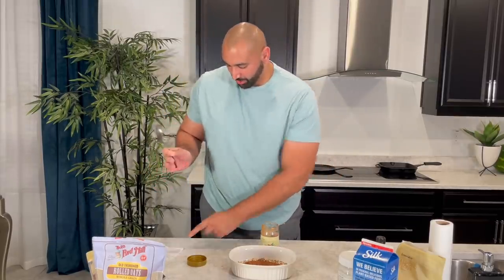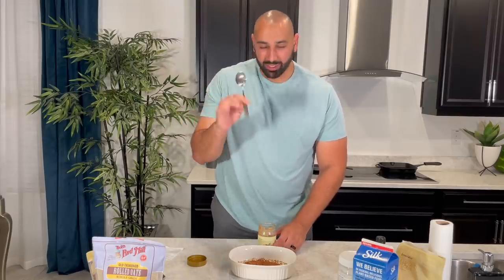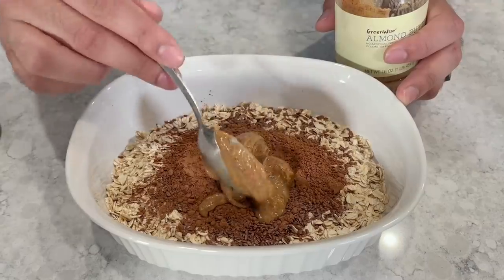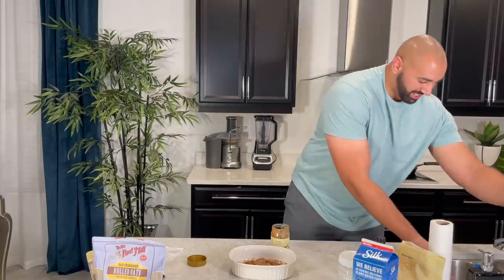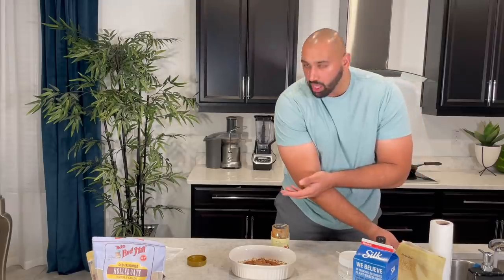Before I was rudely interrupted — one tablespoon of almond butter. One plus one is two, and that's what we're putting. Omaya would reuse this spoon but I'm going to get a new one. Don't mix it yet, I still have to put more stuff in.